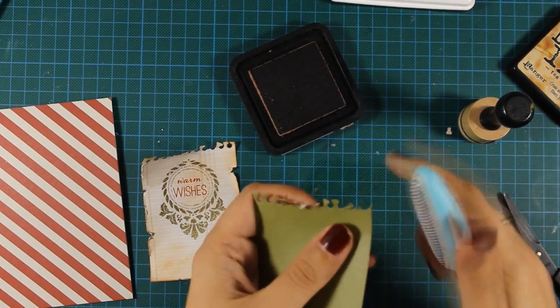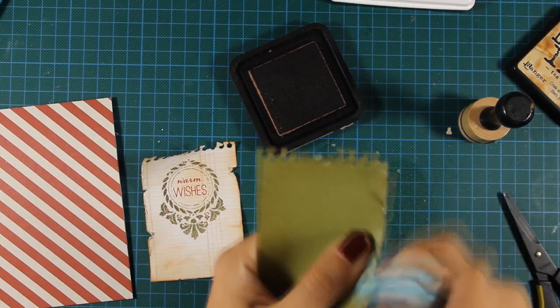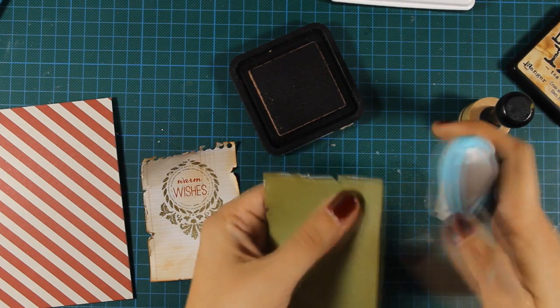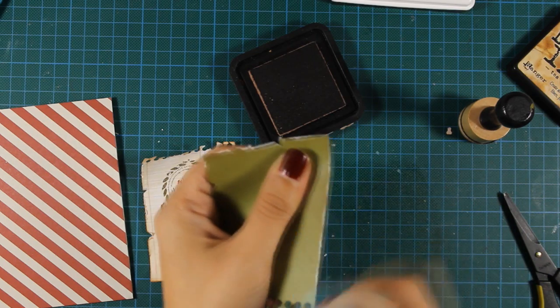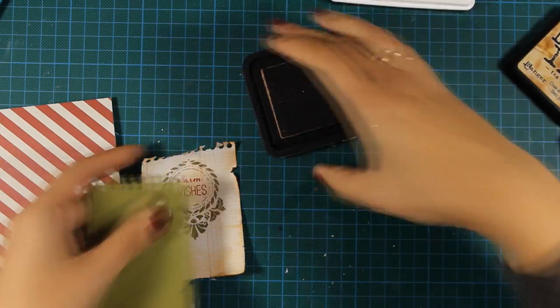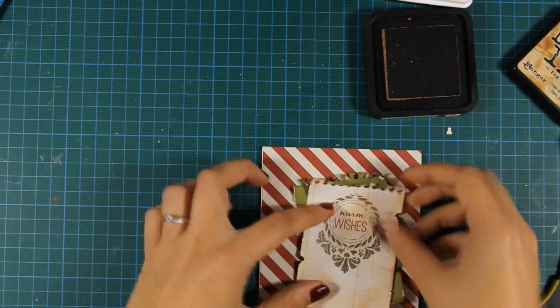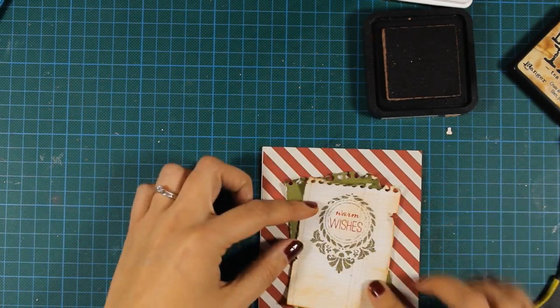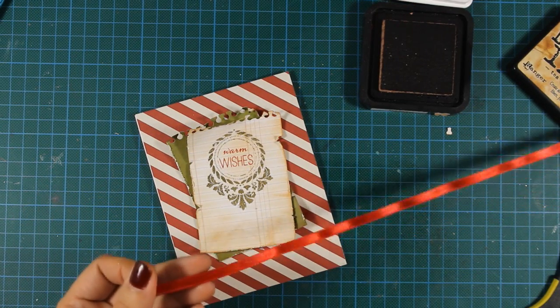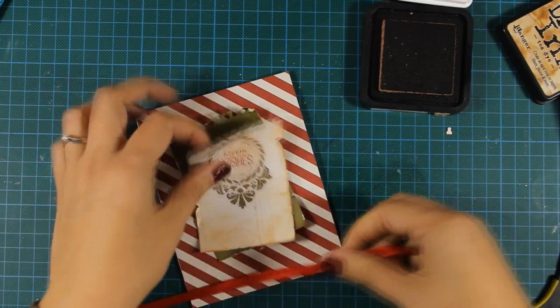As always, you can find a full list of all the supplies I'm using just below the video in the details area on YouTube, as well as on my blog and on the Penny Black blog since I'm designing there for the whole week. To make things more interesting and add a splash of color, I'm also going to use this red ribbon and tie a bow on the first patterned paper.